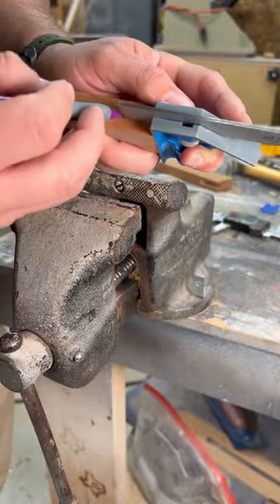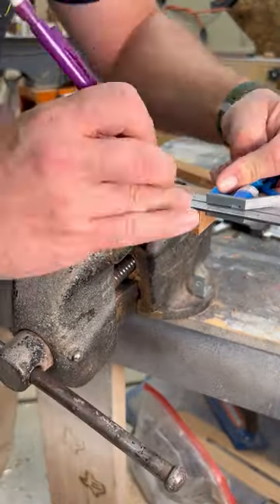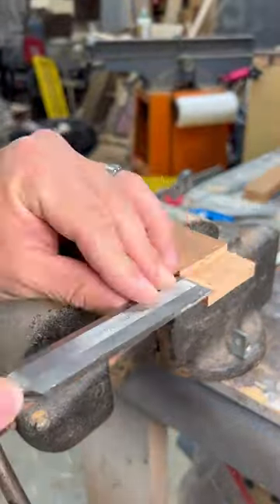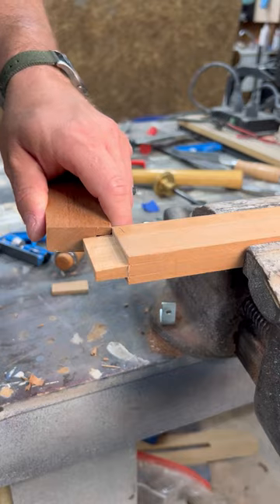I tried cutting the tenon first and it did not work out well. I had to recut it, which is what I'm doing here. I used the chisels to slowly work down to the right thickness so it would fit in the mortise nice and tight.